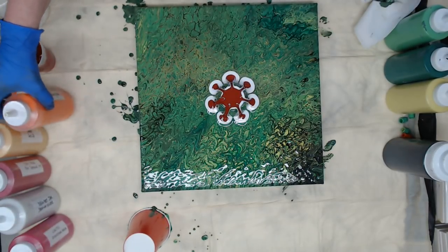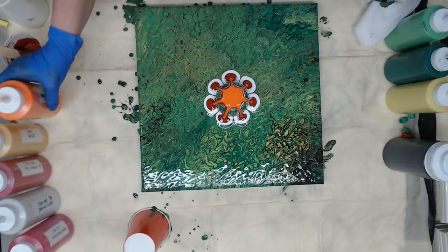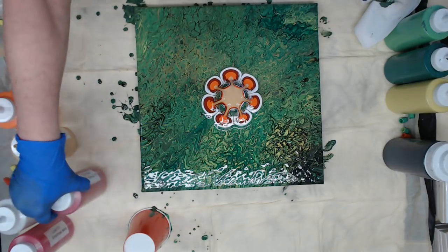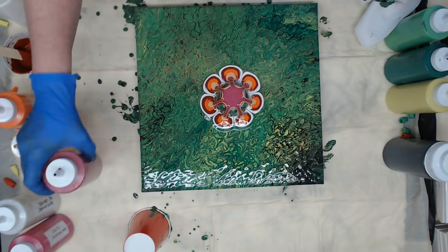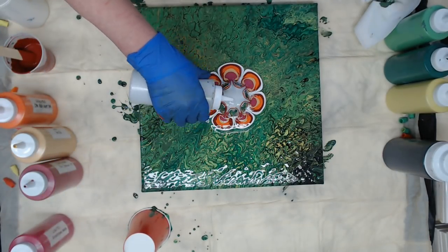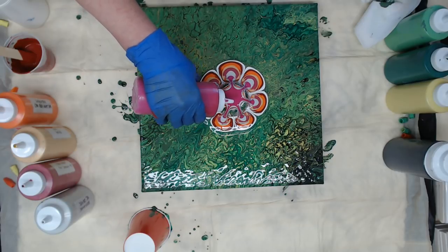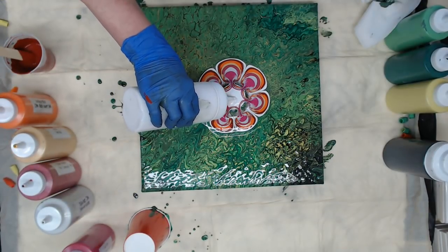We'll follow that with Liquitex cad red light, Soho gold metallic, Craft Smart pink tourmaline — this is a metallic — DecoArt sterling silver, that is also a metallic, and Liquitex quinacridone rose. I'll go back with a little bit of white to break it up.